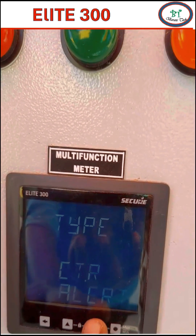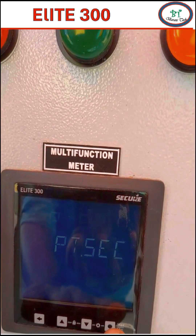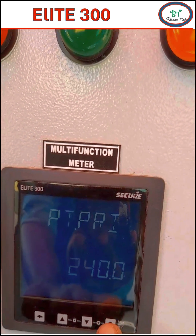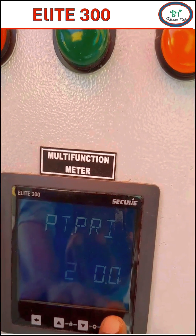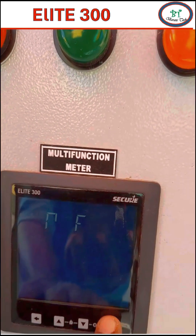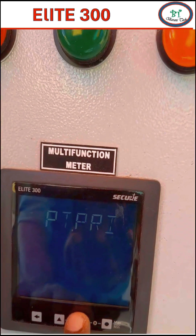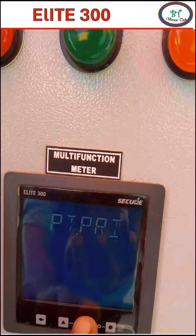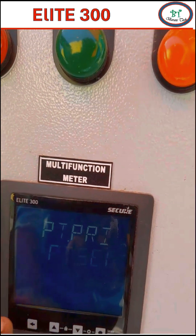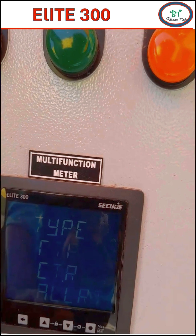The second menu is PTR, which is used to set the voltage ratio. For me it is a 415-volt system. I am not having a voltage transformer, so it is connected directly to the meter, and I have to make the primary and secondary values the same. The setting here is phase-to-neutral voltage, so I have to enter 240 volts. If you want to return to the main menu, just press the return key.